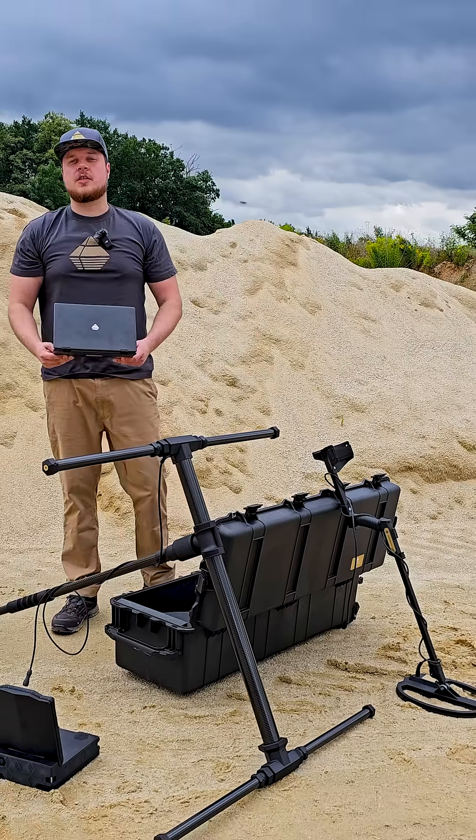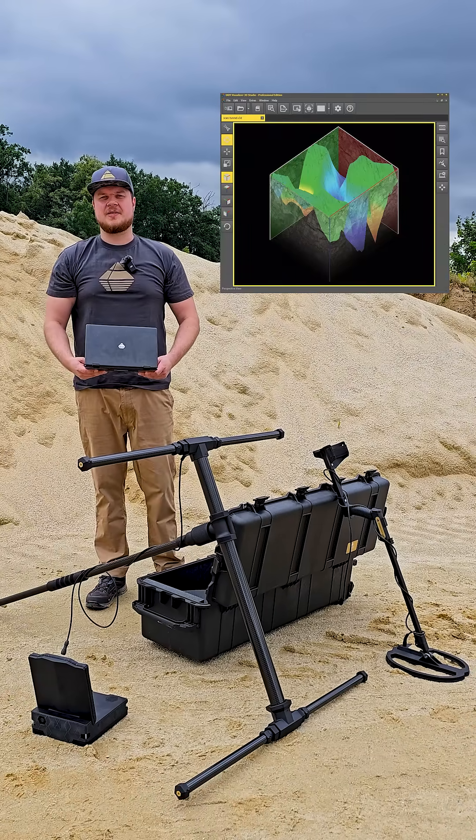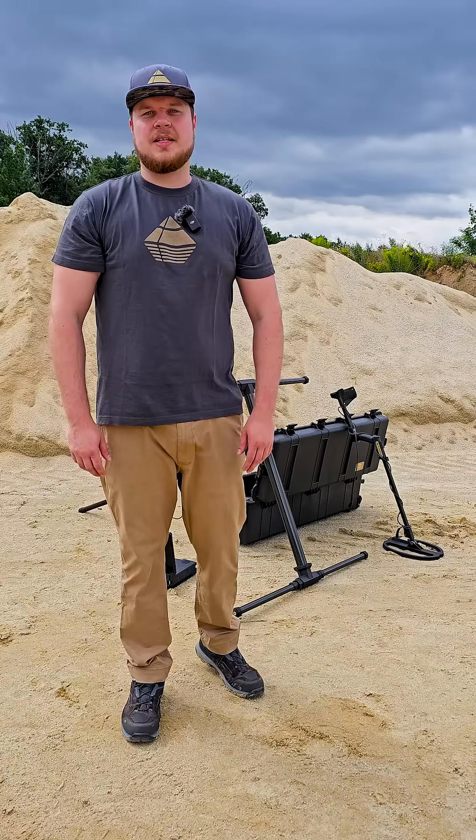And of course, it also includes a notebook with Visualizer 3D Studio to analyze your scans. No matter the terrain, no matter the target, the EXP7000 Professional Plus is ready. Discover what's hidden underground.